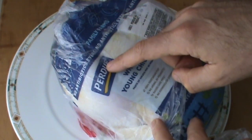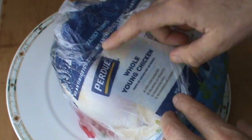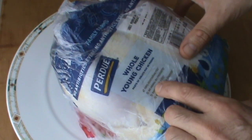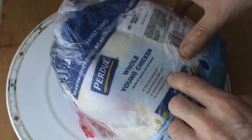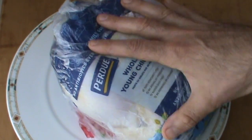So this is Purdue. It's damn good. I like it — not the brand, but the fact that it's 100% vegetarian fed, no animal byproducts, cage free, no hormones, no steroids, no antibiotics. I mean, this is important stuff, people.